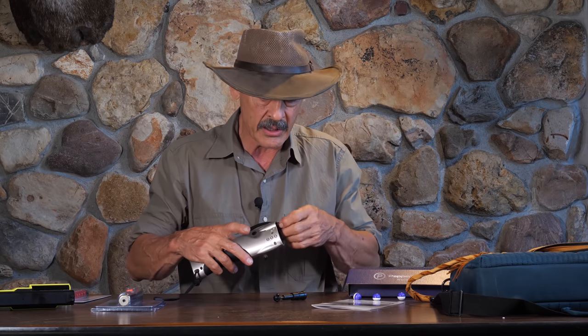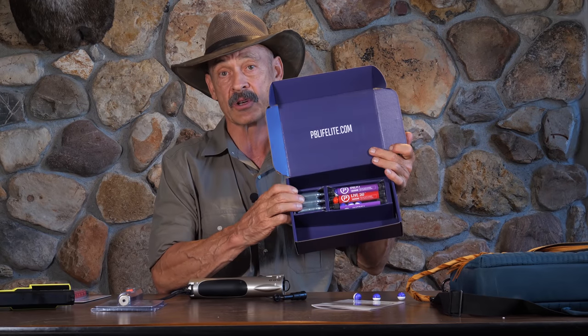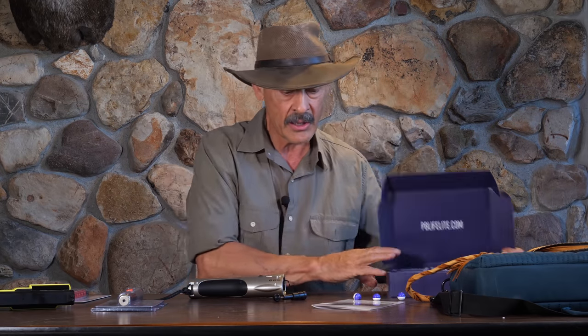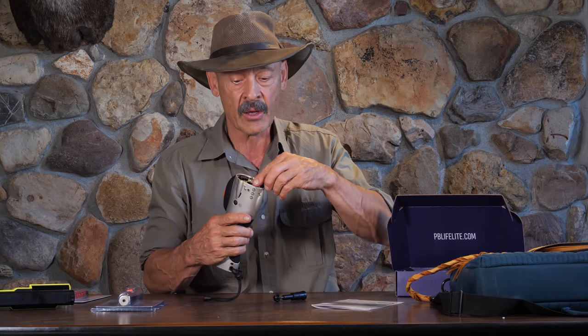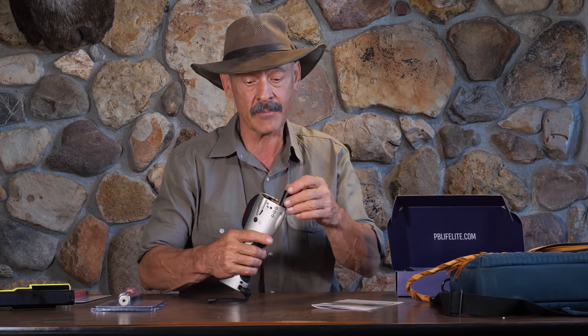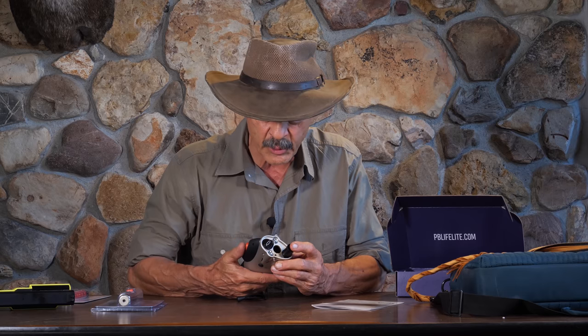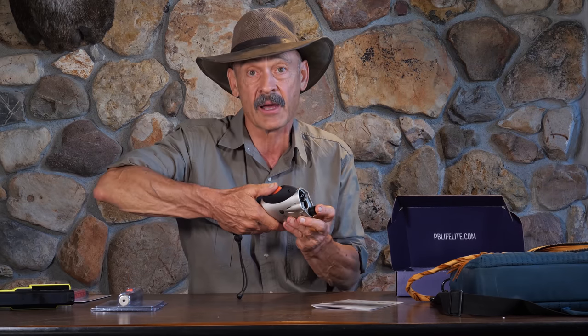The pepper ball gun is run with the usual CO2 — this little 8-gram CO2 cartridge. I don't know how many balls it will shoot, but I do know that the reservoir only holds three. I suspect it's going to shoot three at top speed, maybe five or six. But once you puncture it, you're probably going to run out of air eventually — they all leak once punctured. The cool thing is this supposedly doesn't puncture until you press the trigger for the first time.